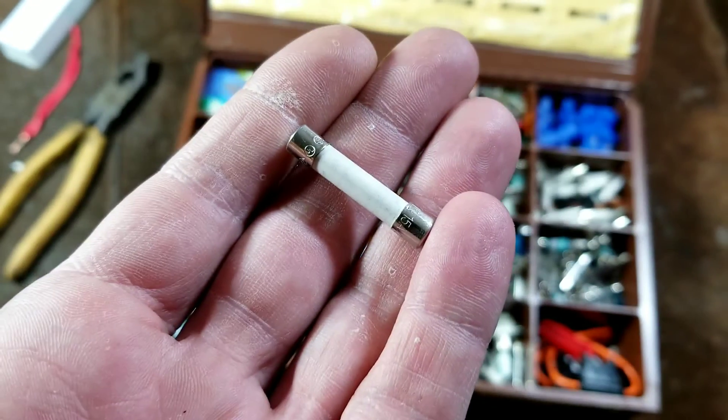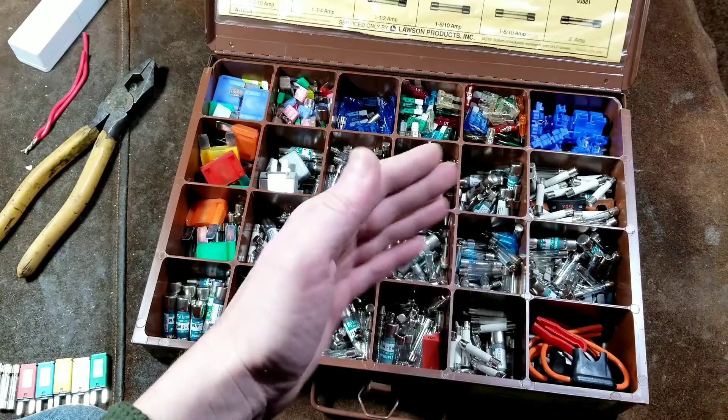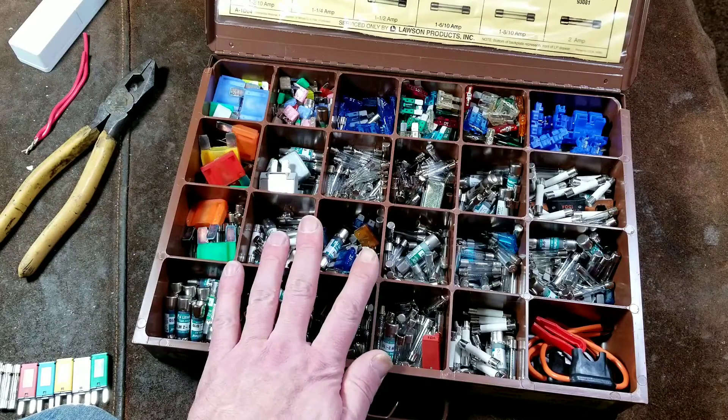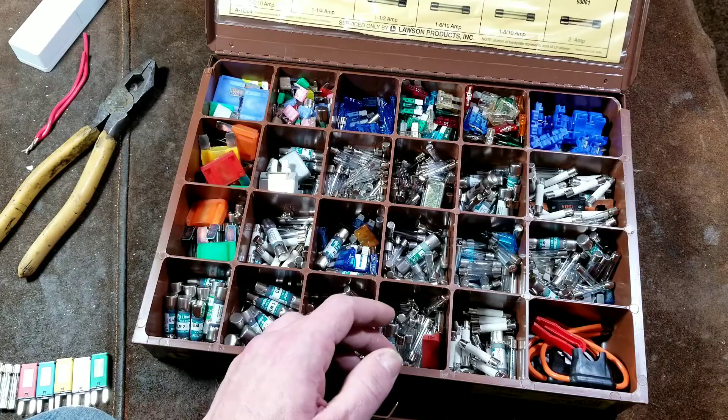Instead of having the quartz shell, they have a ceramic shell, and that is important. If you have a place where there is a ceramic fuse, such as in a home appliance, you really do want to use a ceramic fuse to replace it. And they are harder to find and are a little bit more expensive.